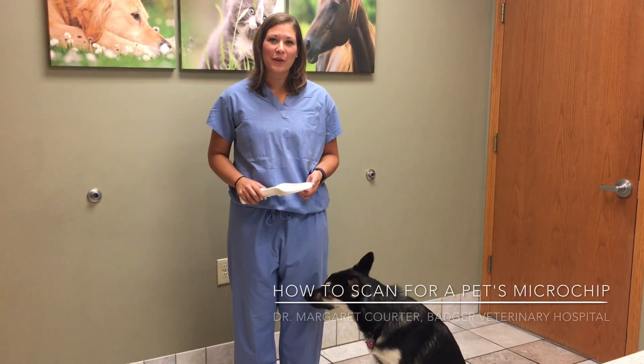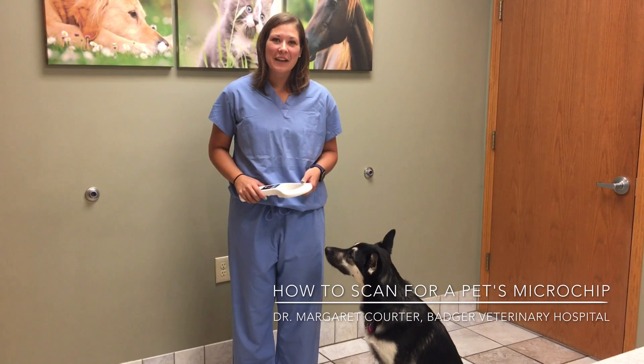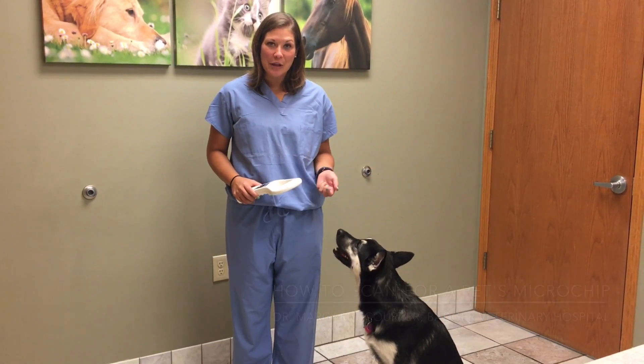Hi, I'm Dr. Margaret Corder with Badger Veterinary Hospital and this is my dog Luna. Today we're going to show you how to scan your pet for a microchip.